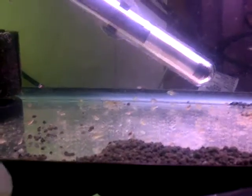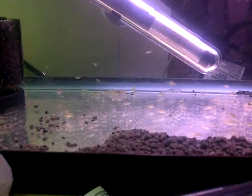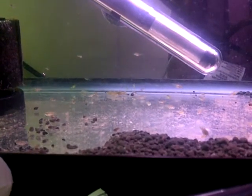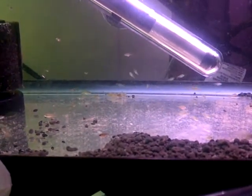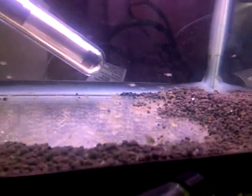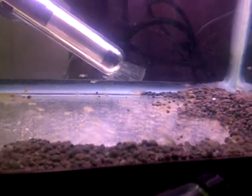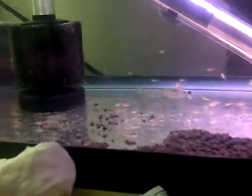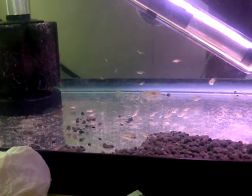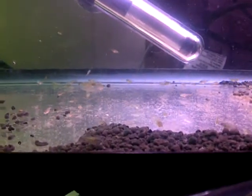I'm doing an update on my electric blue ram fries. It's probably been a few weeks since the last update. They're doing okay — I lost quite a few, but they're in this five gallon tank right now. What you see is what I have left.